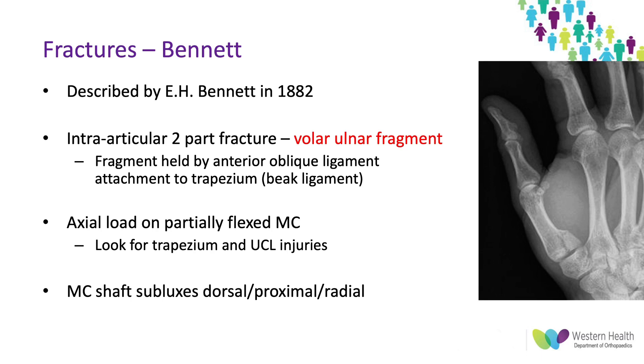The mechanism of injury is from an axial load on a partially flexed thumb, and it can be associated with other injuries such as ulnar collateral ligament and trapezium fractures. The metacarpal shaft can sublux dorsally, proximally, and radially.